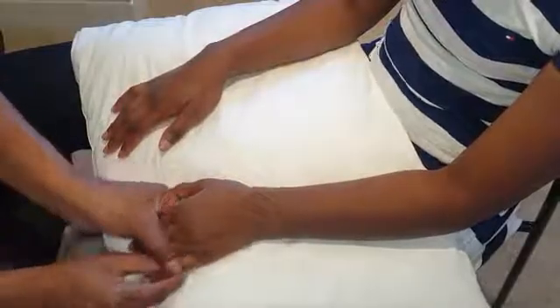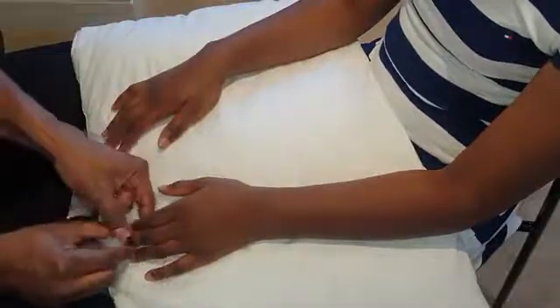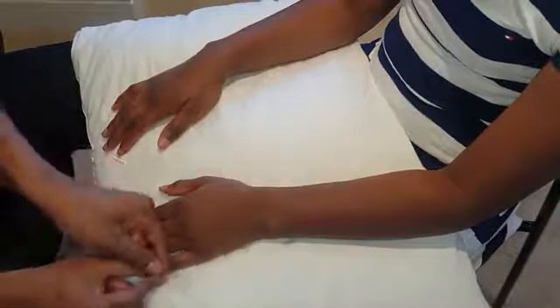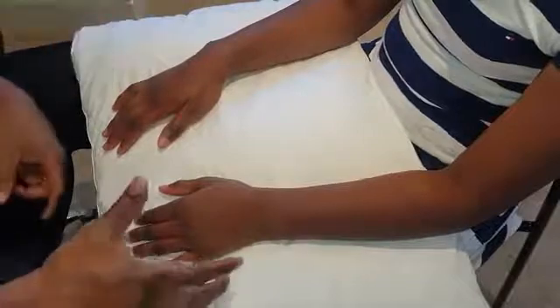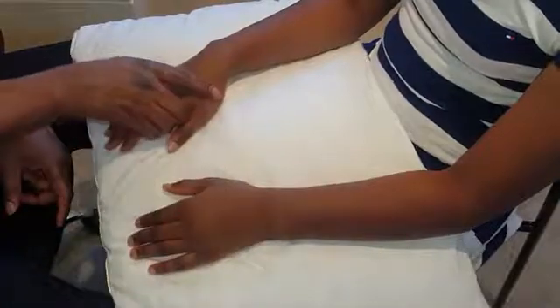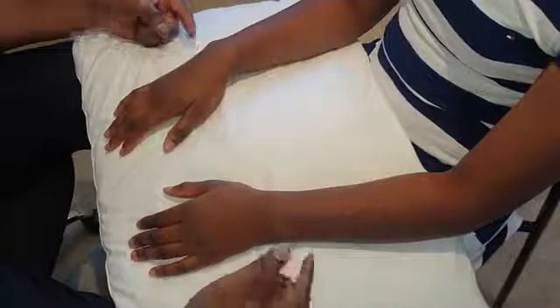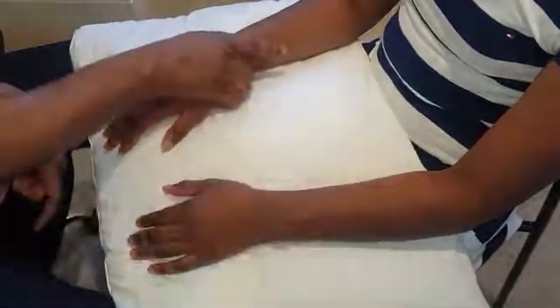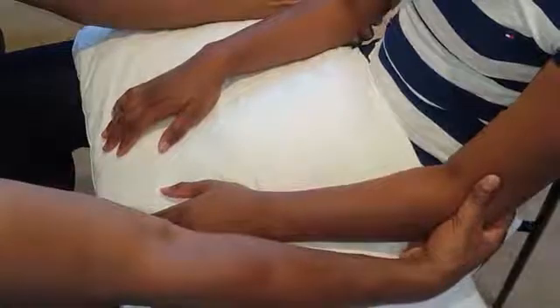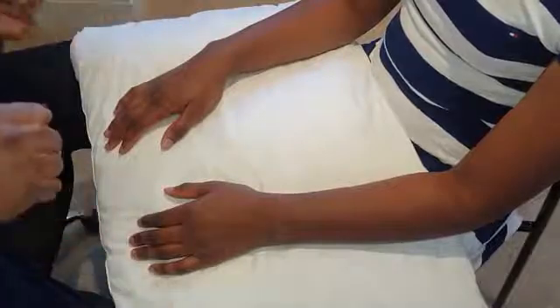If the joints feel boggy and rubbery, that suggests synovitis — though normally you would have seen synovitis before you can feel it. Take your time to feel each joint in turn. For the MCPs, perform the MCP squeeze test: squeeze gently enough to gently compress, looking at the patient's face. For the wrists, do the same gentle squeeze — with wrist swelling you lose the contours. Then round up feeling by palpating at the elbows.